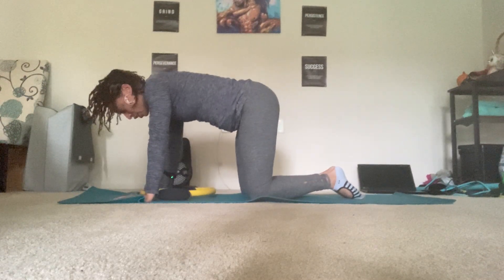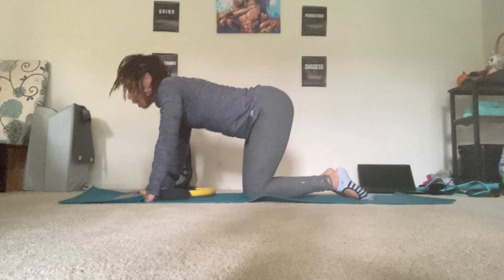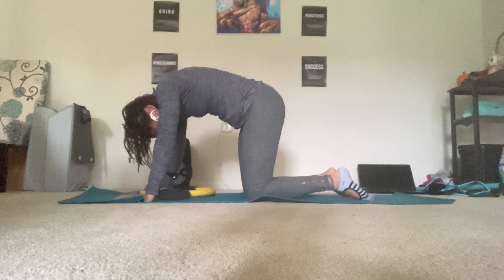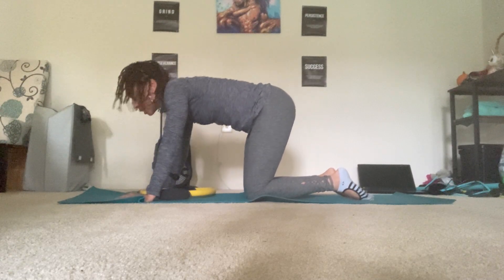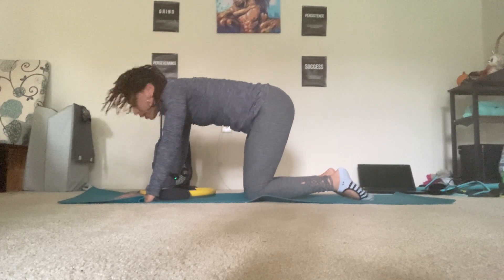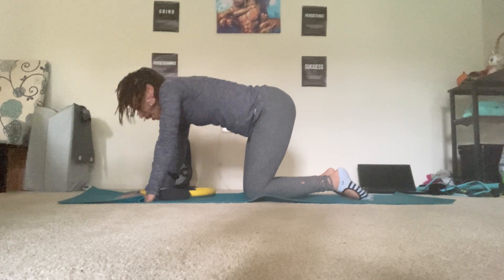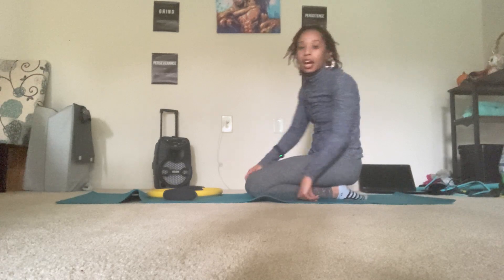Come back onto all fours. Fingertips spread, knees are the width of your hips. Inhale, arch. Exhale, round. Inhale, arch. Exhale, round. Last two — inhale, arch. Exhale, round. Last one — inhale, arch. And exhale, round. Sit back onto the heels if it feels good. And that was your magic circle workout — hope that you enjoyed it!